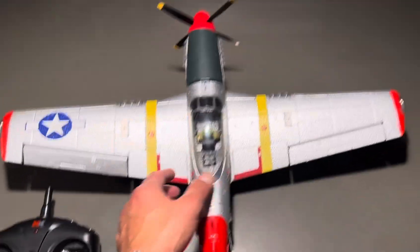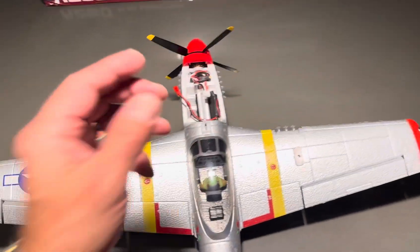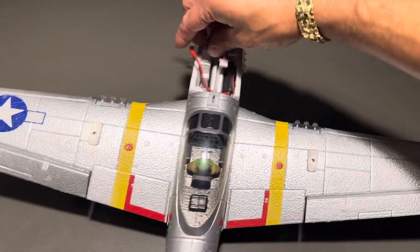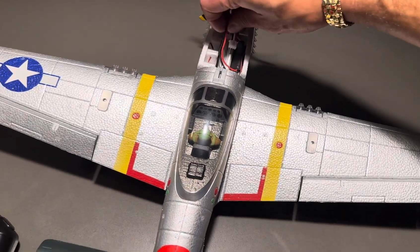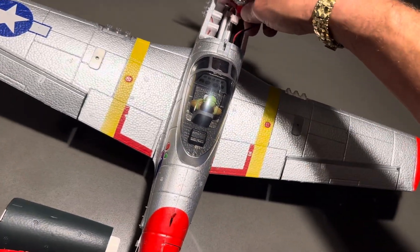It's kind of cool because there's a lot of look-alikes and there's a lot of imitations, you guys, but you got to get the one that has the lights like this.